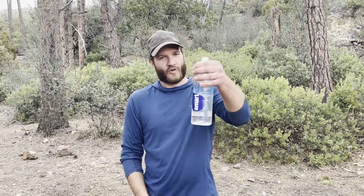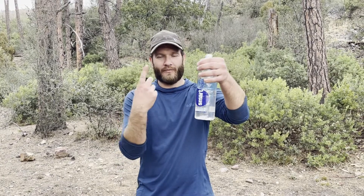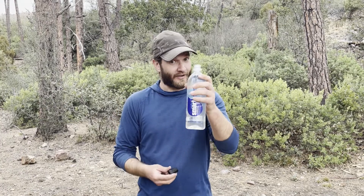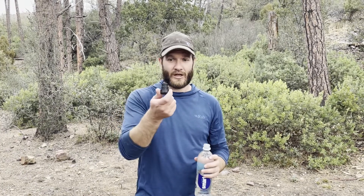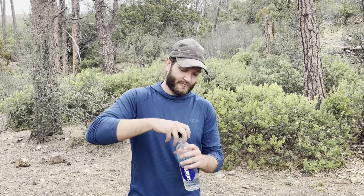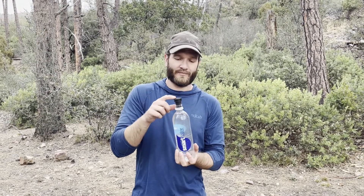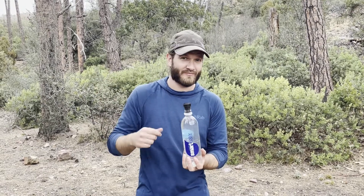So, how do you use the backcountry bidet? Get ready for some descriptive details. First thing, grab your water from whatever lake, creek, river, or whatever your water source is. Fill up your hard-sided water bottle. Take your bidet and squeeze it on top. Again, this one is the Kulo Clean — it's about $10 on Amazon. Definitely recommend it.